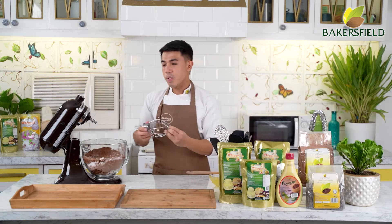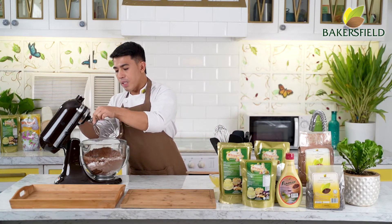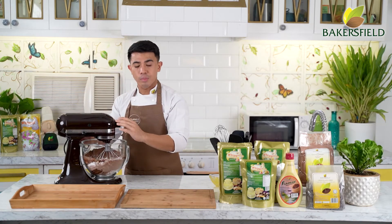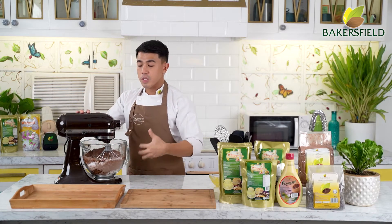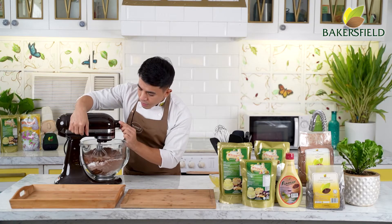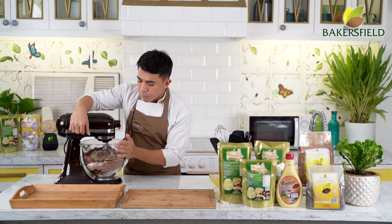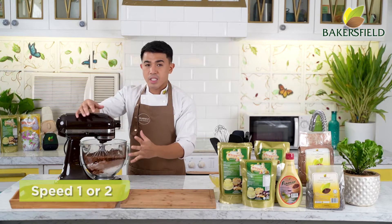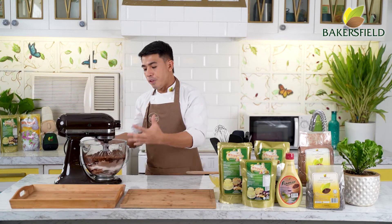We'll be using our whisk. You can also use a paddle, but with the whisk, we're not incorporating air because we are going to mix it slowly at the lowest speed — speed one or two. Just mix until all of your ingredients are fully incorporated.